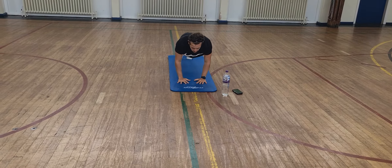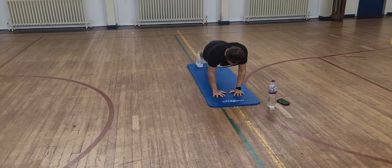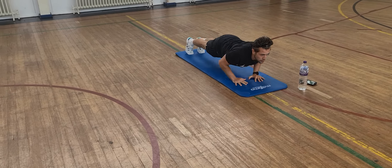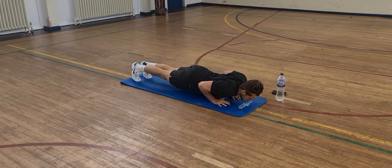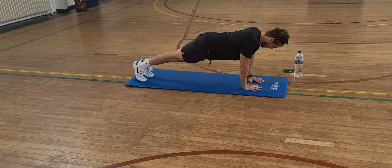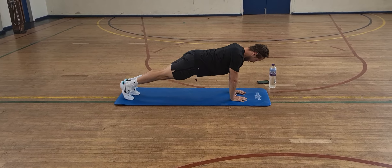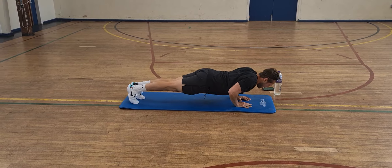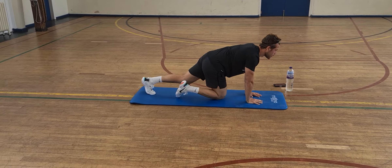If you want to start on your toes and as you start to fatigue, you can go onto your knees. Halfway there. Five, three, two, one — rest. And rest there.